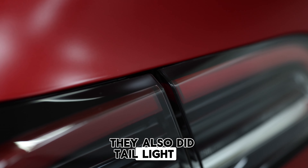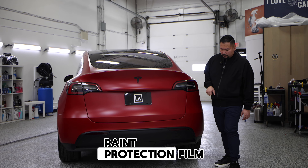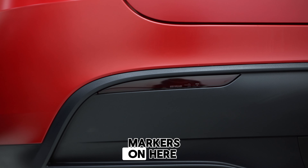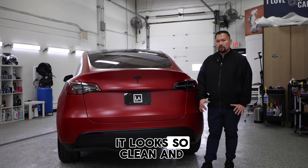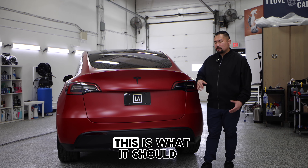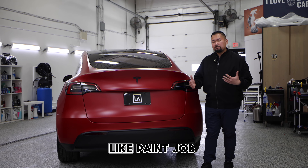They also did taillight protection film, so all of these have paint protection film, and then we smoked the rear taillight markers on here. If you can see this thing in person, it looks so clean and amazing — it just looks like this is what it should have rolled out of the factory with, like a matte paint job.